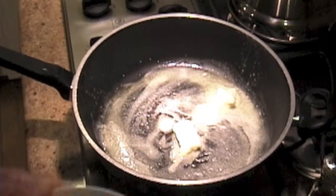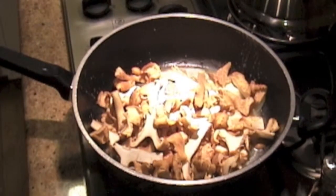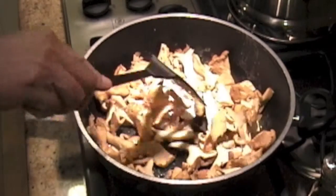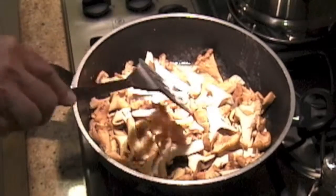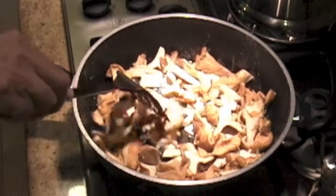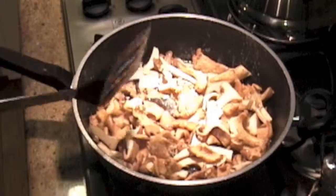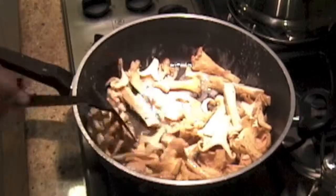Then we will dump the nicely chopped and cleaned chanterelles into the large frying pan. You want a large frying pan because you don't want them to give off steam — they contain a lot of moisture. If you let them steam, they don't cook as nice and brown and dry and yummy, and won't get a nice texture. Keep them in a large pan on high heat, and we'll just go ahead and sauté these for about five or six minutes.